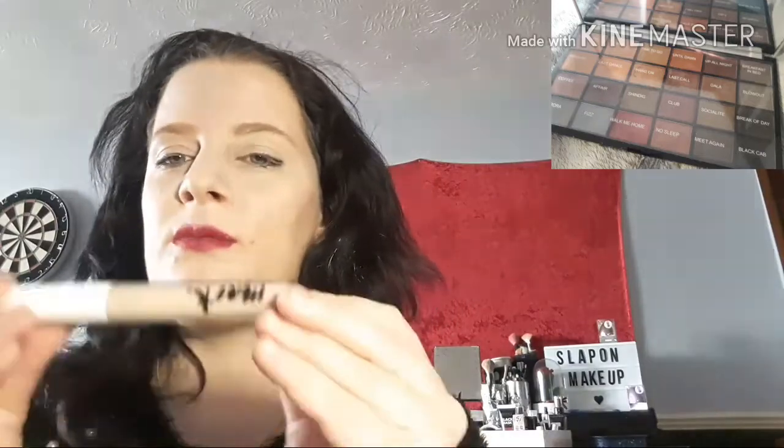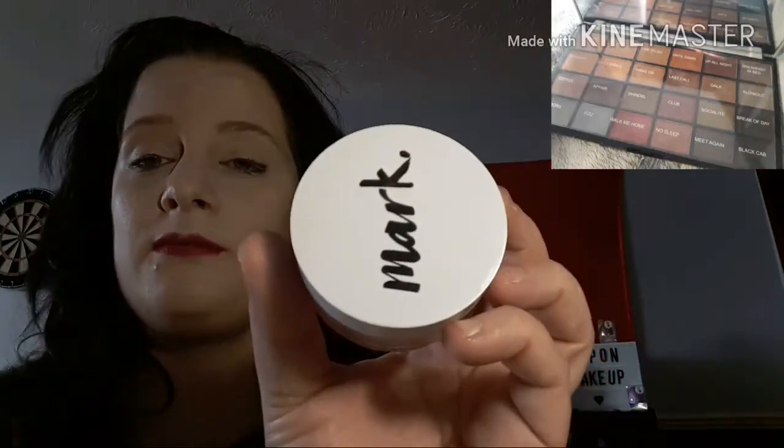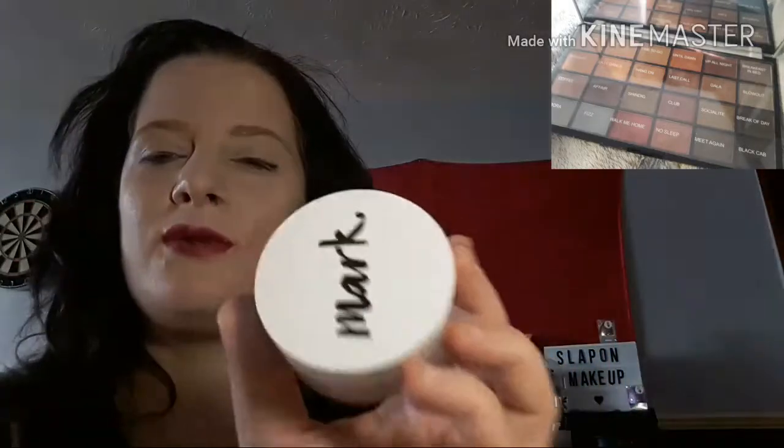So far all I have used on my face is that lipstick and that mark - you can see that. Now I am going to use the Mark Mineral Foundation in shade Shell. I think these are £10.50, so let me just find the brush.